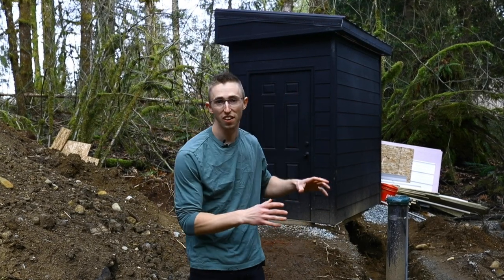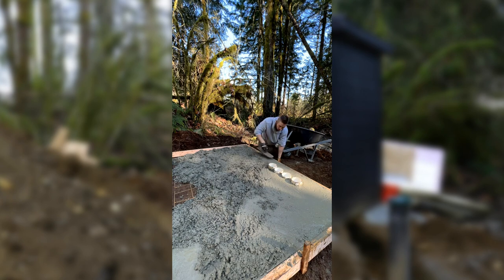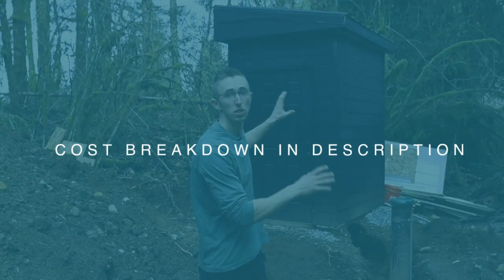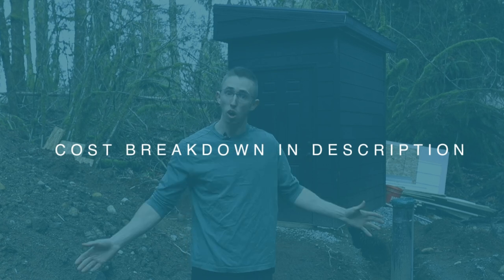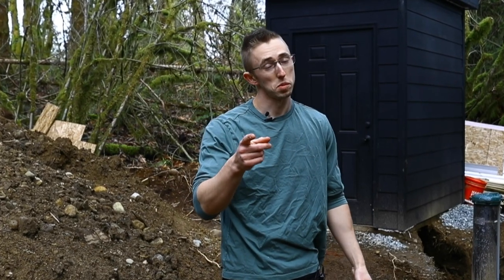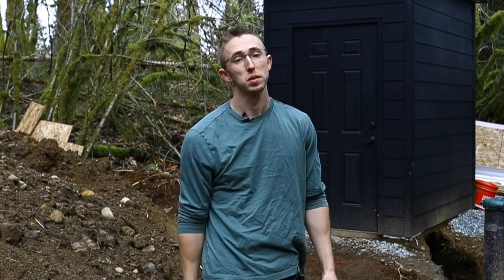In this video, I'm going to be breaking down how exactly I built this pump house, as well as what the total cost breakdown is for having the well drilled, building the pump house — pretty much all in to have running water from a vacant piece of land — as well as breaking down one of my biggest mistakes that I'm probably going to have to go fix.